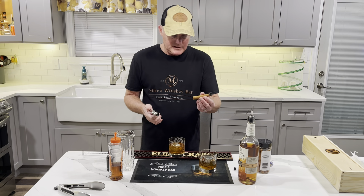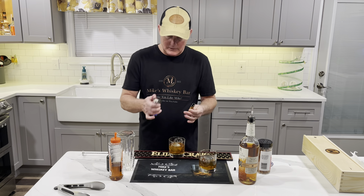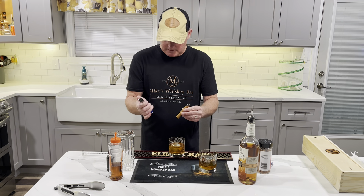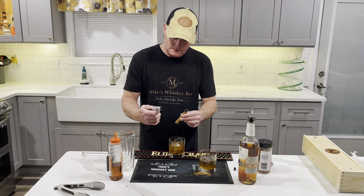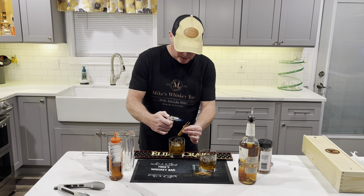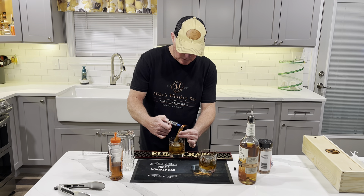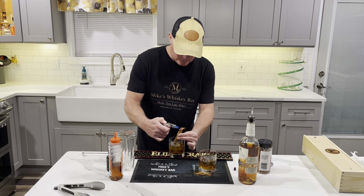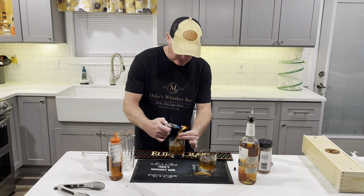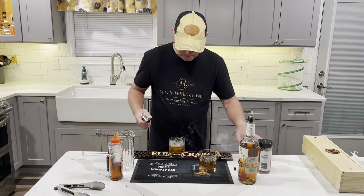Then we're going to go back and do the smoking of the cinnamon stick again. It's just a regular cinnamon stick — you can get those at your local grocery store. You will need a torch; you could try to do it with a lighter but there's a good chance you'll burn yourself. So let's get this thing fired up — there we go. We smoke that right over top of the glass and let the smoke go down in there. This is a great way to do this if you don't have a smoking kit. Smoking kits use wood chips, but this gives you a little bit more cinnamon flavor. Get that smoke down in there really good, then we'll layer the plate over top of that and drink this one.